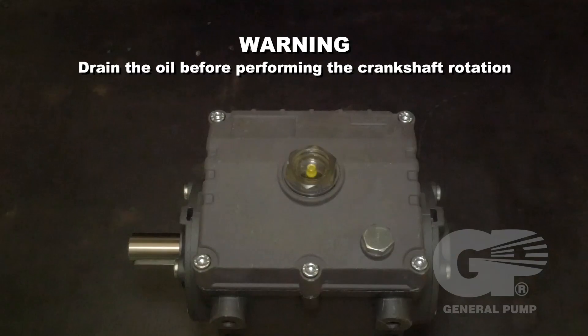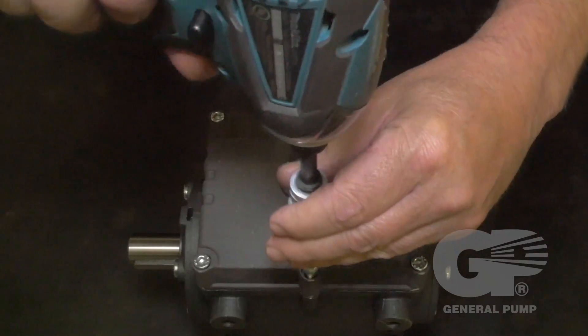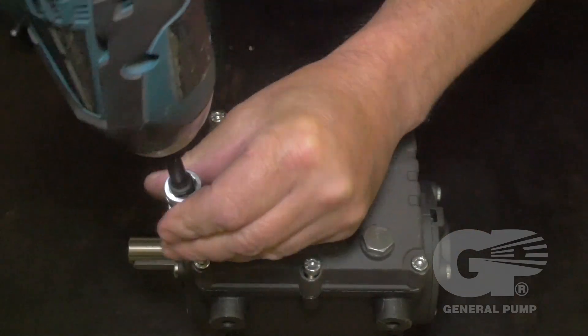Please note that the oil needs to be drained prior to performing the crankshaft rotation. Use a 5 millimeter hex to remove the rear cover.